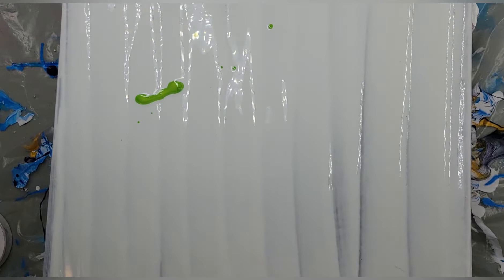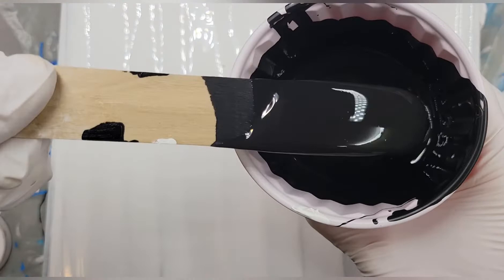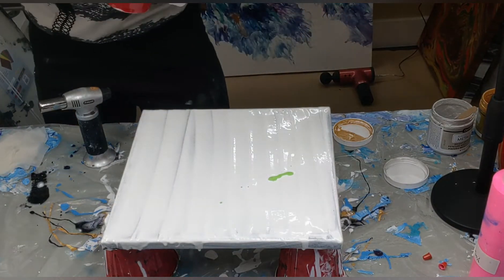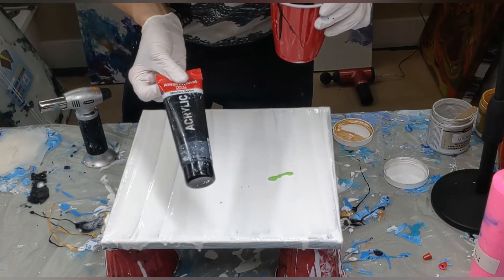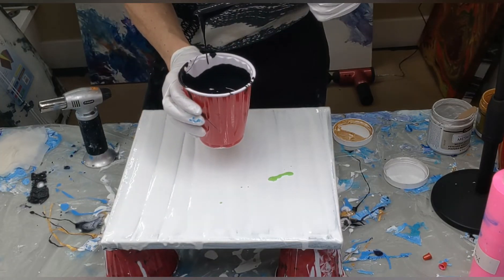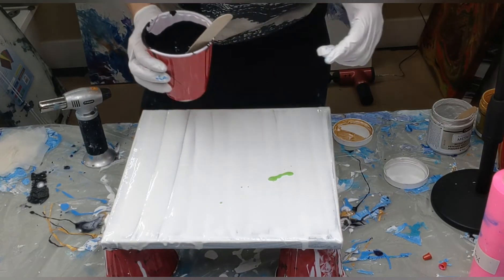These colors are going to look really good together. Right now these are mixed how I always mix them - the same recipe I always use. They're on the thicker side. Then for my cell activator, I'm going to use black. It's mixed pretty thin - just kind of runs right off there. That is Amsterdam's - sorry for the messy bottle. This is mixed differently - I did this one with one part paint and four parts Floetrol, and a little water, so it's pretty thin.